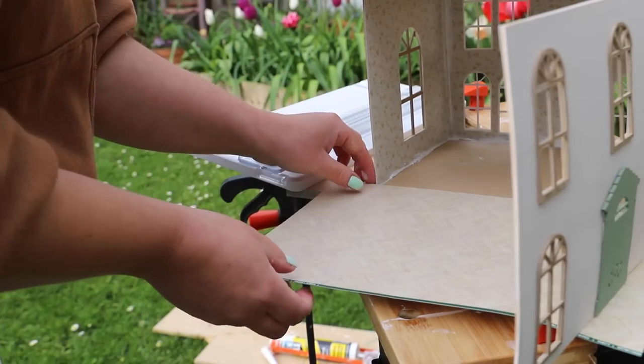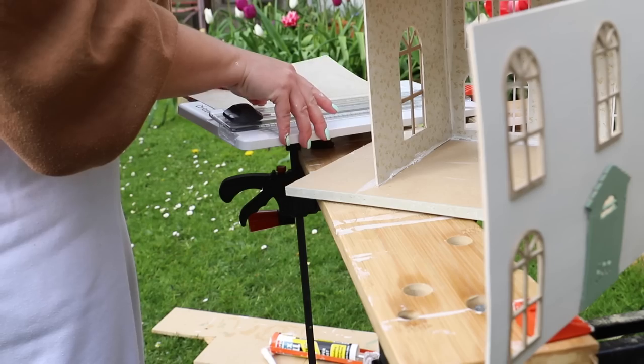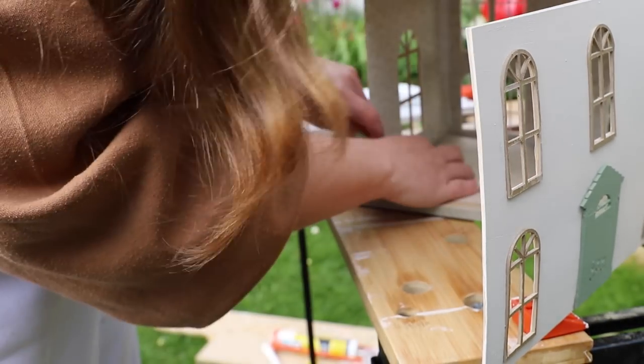I used a handy cutting tool to cut some paper to size. I'm cutting the herringbone floor to size and popping it inside before I paint around the base of the dollhouse.